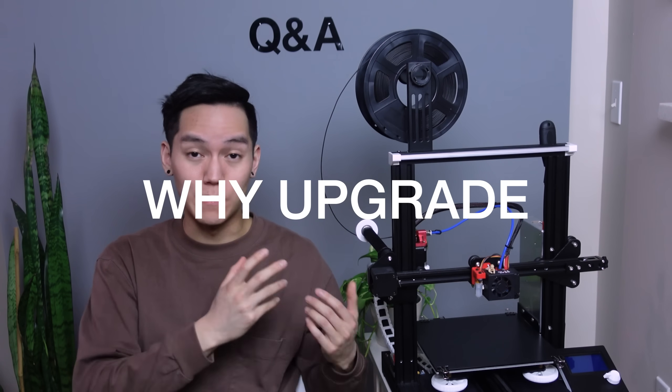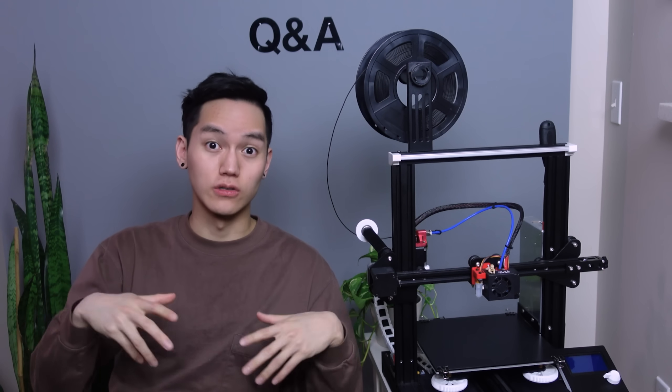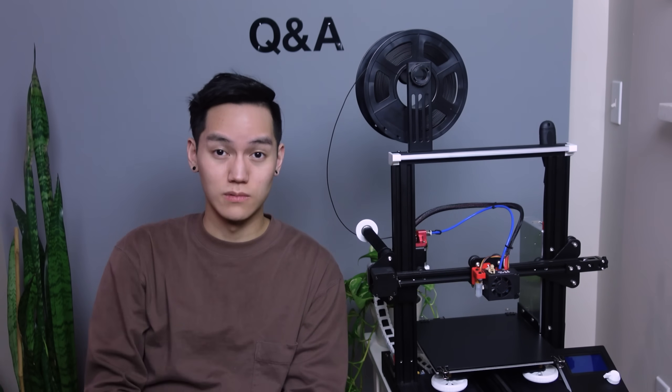Another question I get very often: why spend the time and money to upgrade this printer when I can just buy a better, more expensive one? Even if I spent thousands of dollars on a printer, I would probably still find a way to modify it — I always end up customizing and upgrading my tools no matter how expensive they are. But 'better' also depends a lot on your needs. When I first started, I wasn't even sure if I was going to be 3D printing that much — it was just a hobby. But if you're certain you'll be 3D printing all the time and have a higher budget, then definitely go buy a better printer.